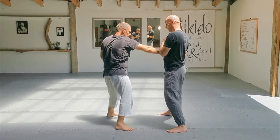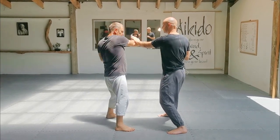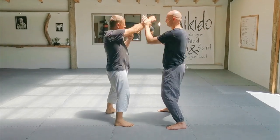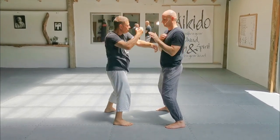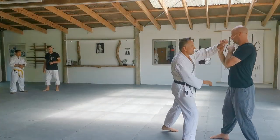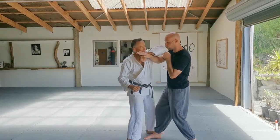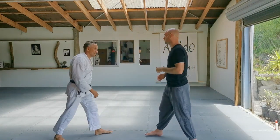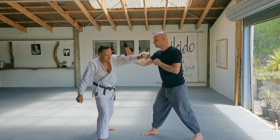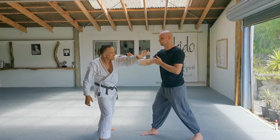And if we want to change — if he punches again — then I can just change sides here. Okay, let's give it a go. So then you punch. And if I block him in the hand too high up, he's just going to come through with that. Whereas if I block him at the elbow, he can't come with the elbow as a secondary attack.